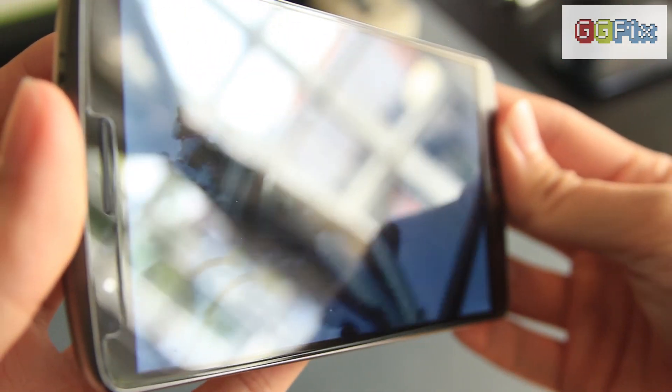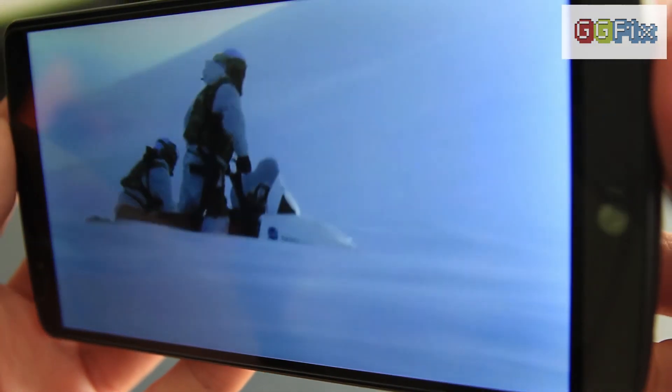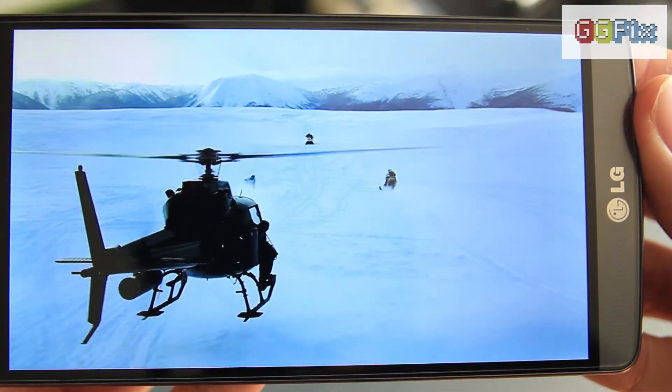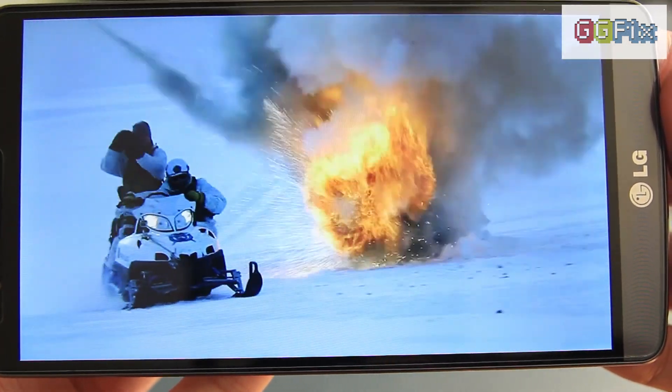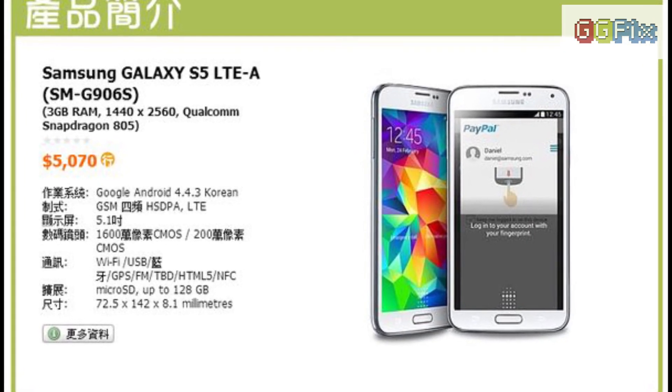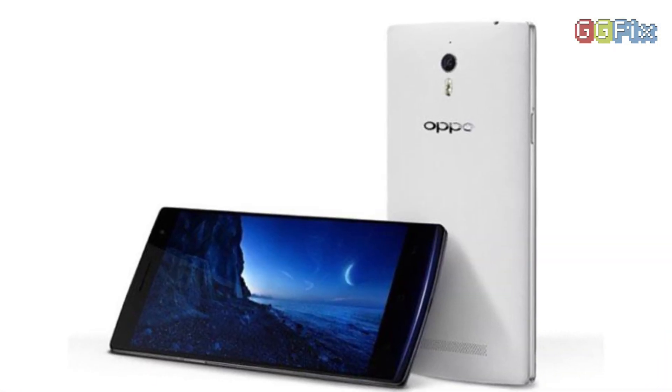Worried about damaging that huge display? Fret not, as the screen is made of Corning's Gorilla Glass 3. Besides the G3, only two other prominent competitors have screens of this resolution: the recently announced Samsung Galaxy S5 LTE-A Edition and the Oppo Find 7.